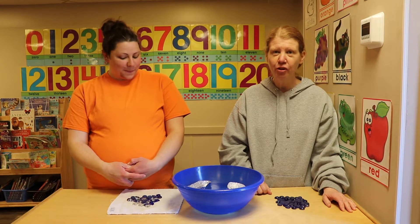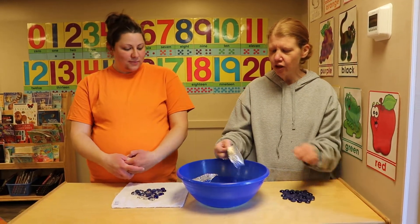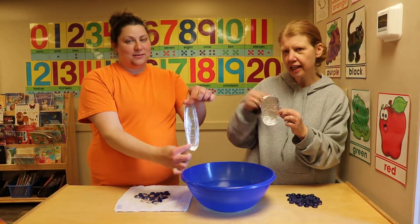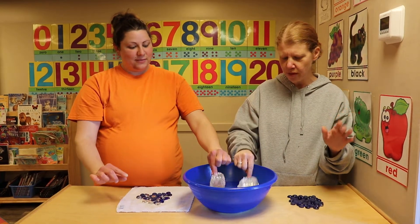Hi friends! Miss Bethany and I are here and we're gonna do a little science experiment for you that maybe you can try at home. Miss Bethany earlier today made these little boats — one's kind of chunky, one's kind of long and skinny — out of aluminum foil. I'm sure mommies and daddies have that at home.